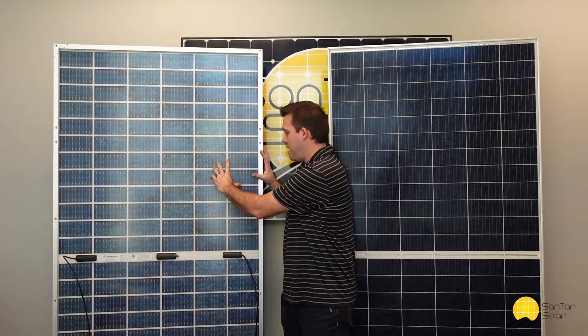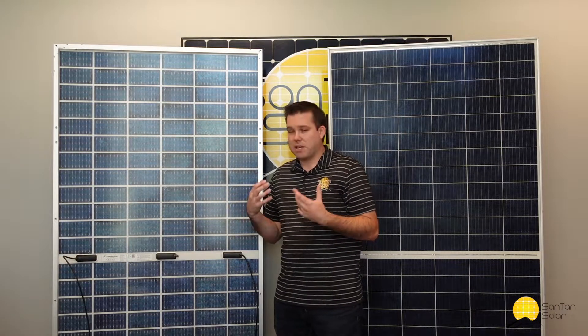Another feature with these panels is the split cell design. Your standard cell has been split in half, and there's more internal wiring in the panel. This reduces the amount of hot spots in the panel, which can shorten the lifespan of the panels, and it also makes the panel more efficient overall — energy flows through the panel better with the split cell technology.